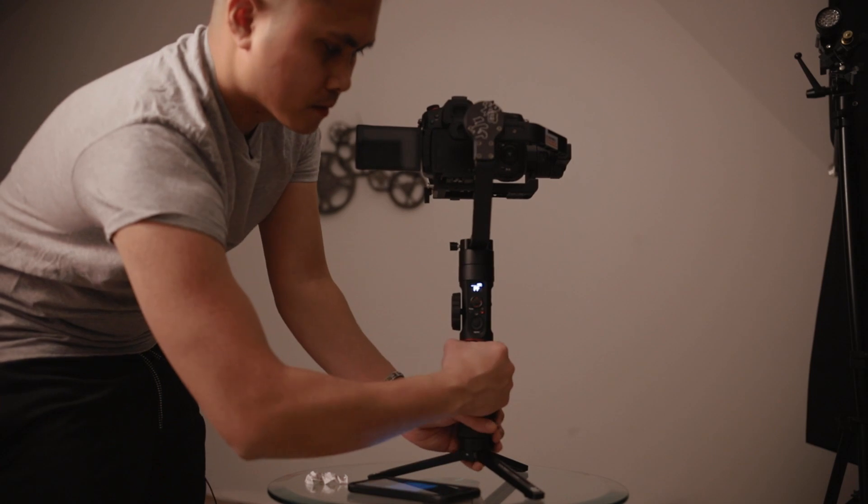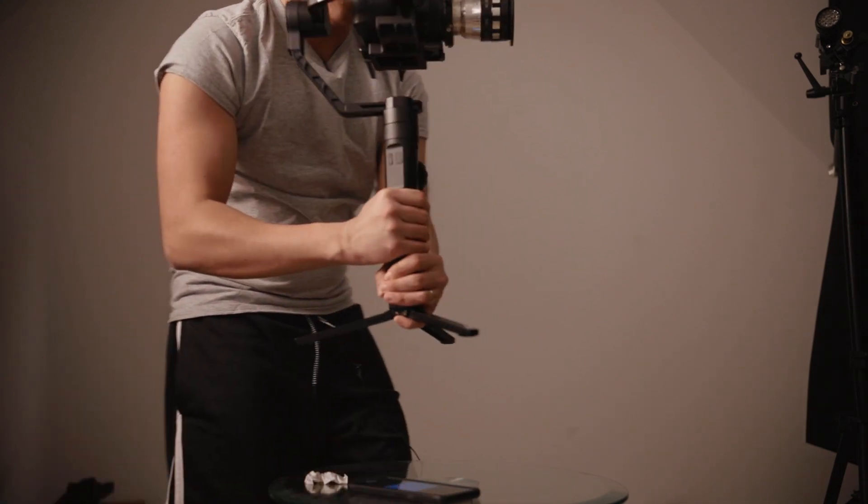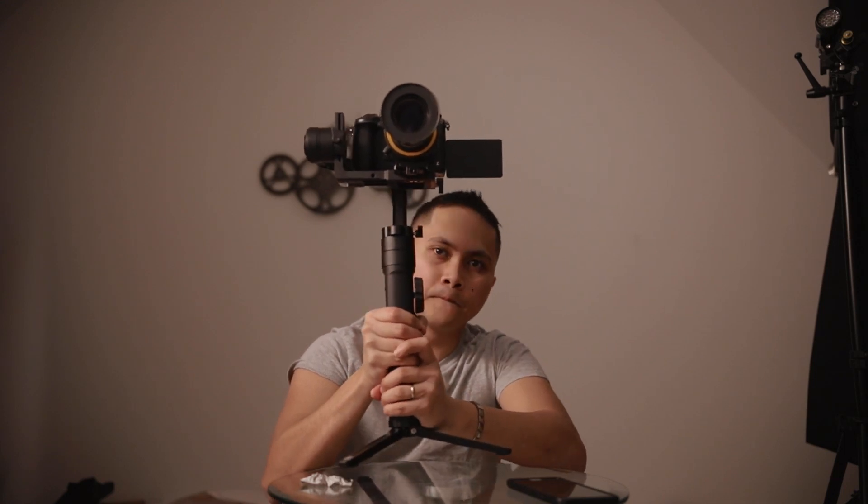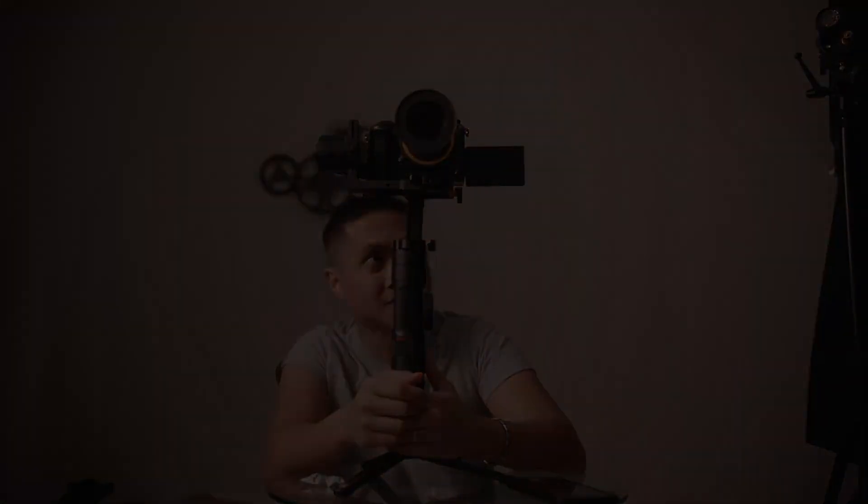It's actually facing the wrong way, dummy. So that's pretty much it — it's set up. It looks freaking stable, but the only way to find out for real is testing it out. So let's go ahead and take it for a spin.